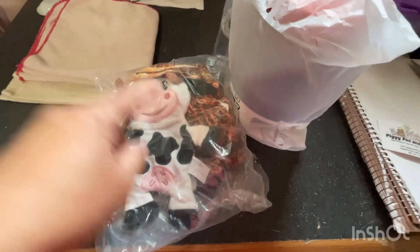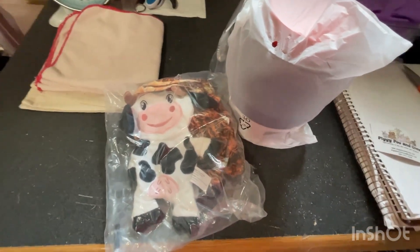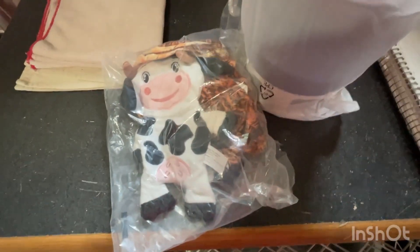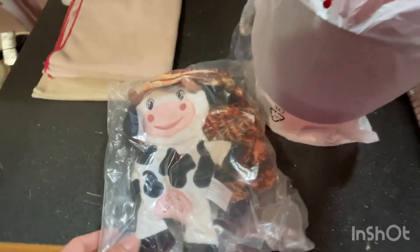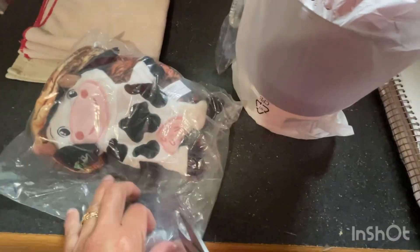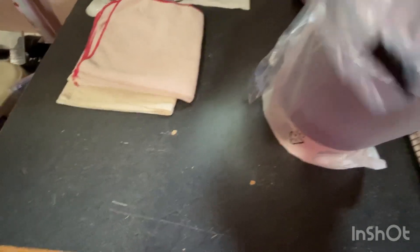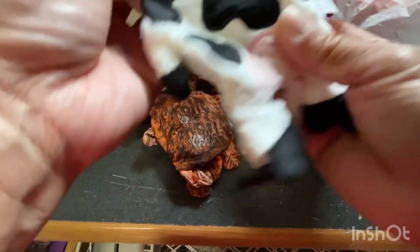I need to put this on my shoulder mount just for a second. I've got a camera on my shoulder mount so I can have my hands free. Unboxing of Piggy Poob and Crew products. Super cute — a Pinky toy.